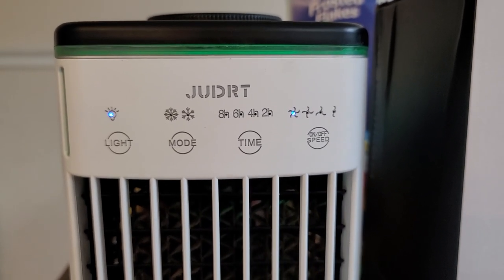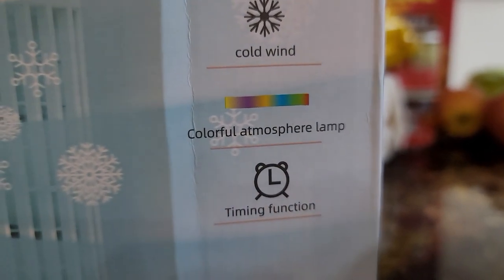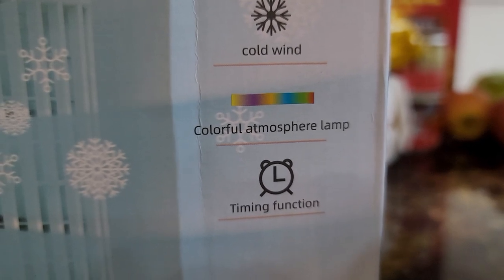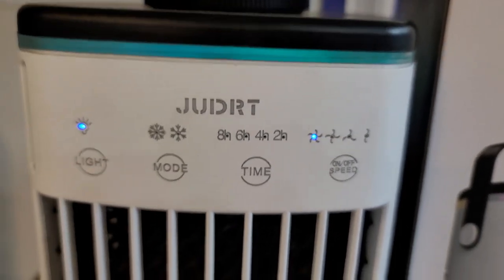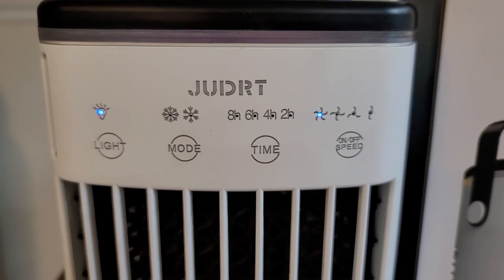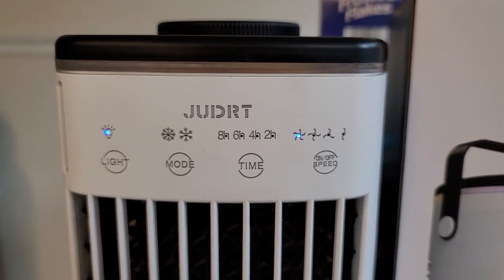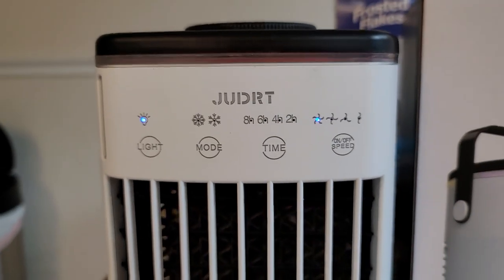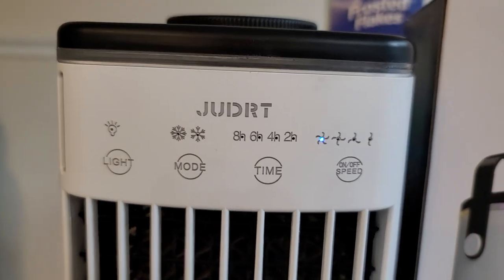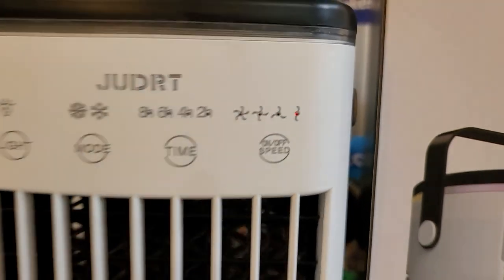There's also a light feature. The light is very much a nightlight and it cycles through the colors. On the box it says 'colorful atmosphere lamp' and implies you can choose a color, but I haven't been able to choose — it just cycles through. I actually like it at night because it gives a warm, calming feeling. You can also just turn the light off, which I like.